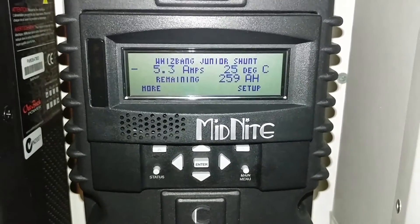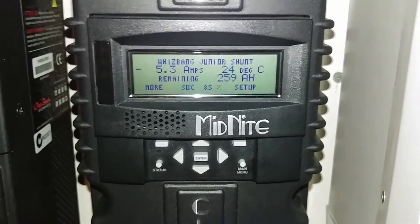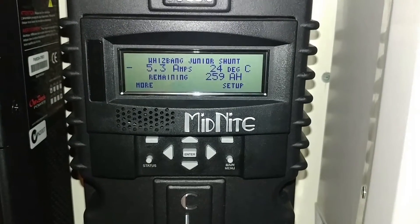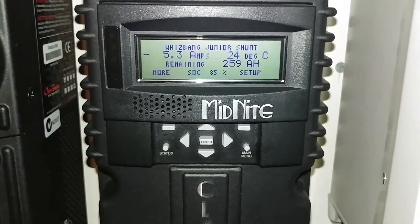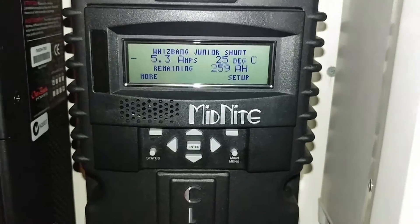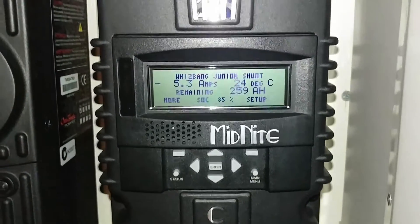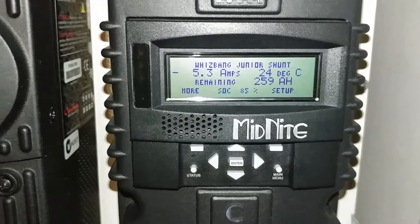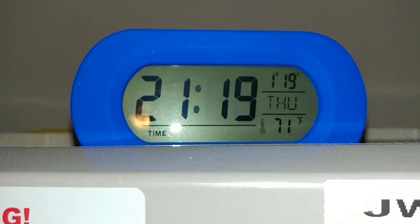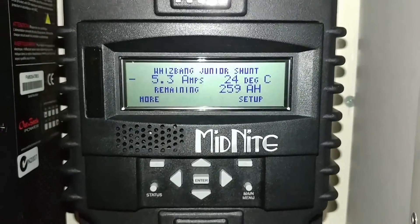So on 48 volts we're pulling about 50-something amps; on 24 volts that would have been approximately 100-something amps; and on 12 volts probably around 150 amps — I'm not thinking completely straight, but the math is roughly there. The bottom line: the system is working, really working fine. That's the time right there — 21:19 hours. All right, take care folks, bye!